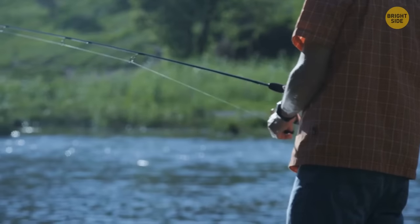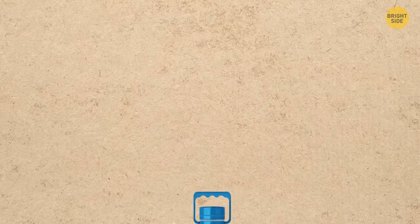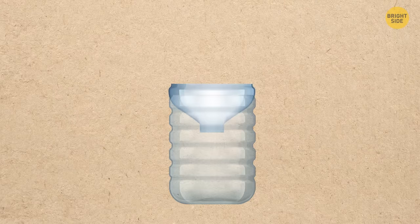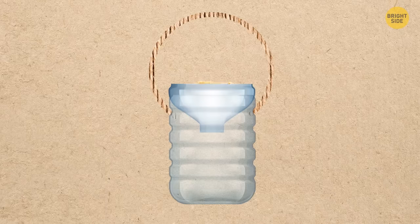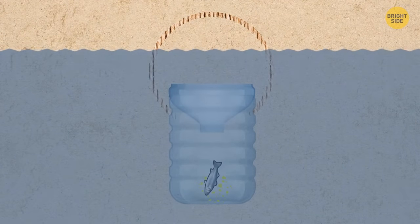In case you get hungry in the wild without a fishing rod, try making a simple trap. Take a large empty plastic bottle, cut off the top part, and turn it upside down. Tie the two sides of the bottle mouth with a rope, crush some instant noodles and put them inside. Throw the bottle into the river — this trap will surely attract fish.